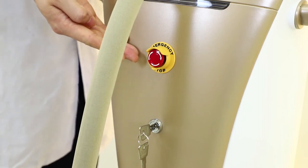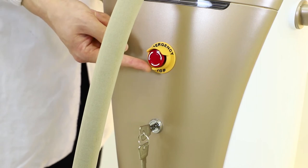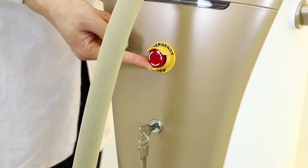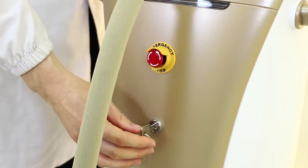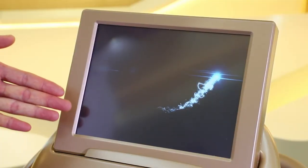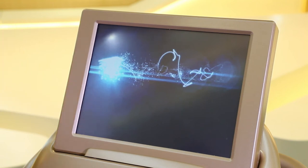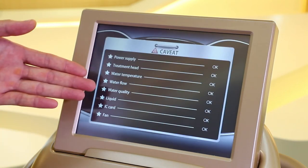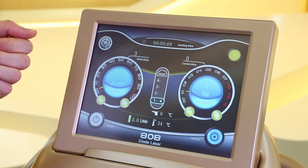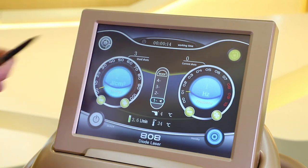Before turning on the machine, we need to pop up the emergency stop by turning it clockwise so it will pop up. Then we can turn the key to the right. When we turn on the machine, it will run a self-detection system. This is the detecting interface, and if there is nothing wrong with the machine, we will go into the main interface.